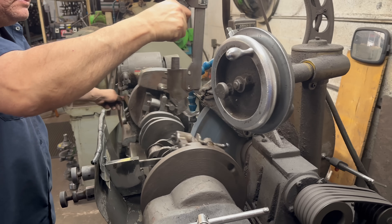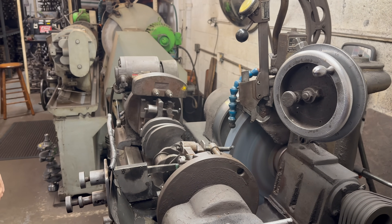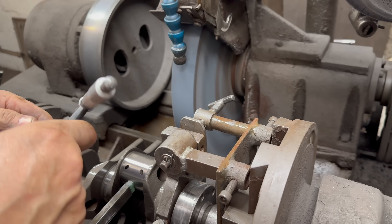Can you watch him? Let's get closer here and watch what he's doing.